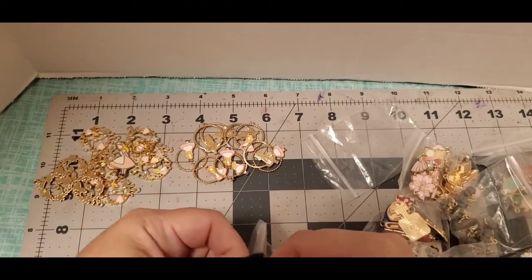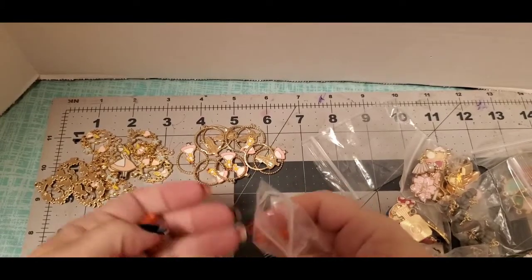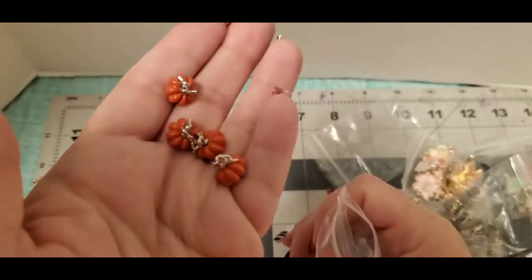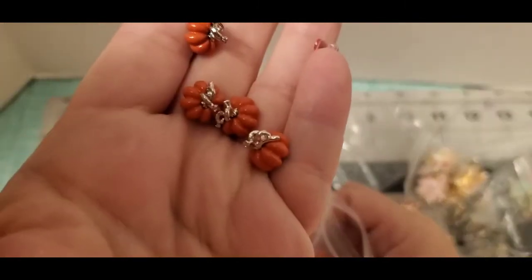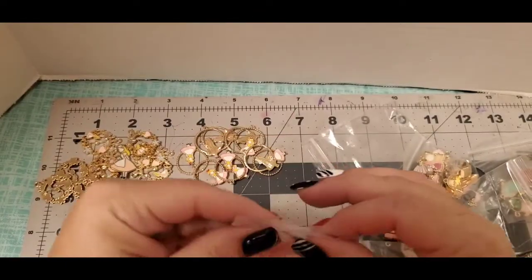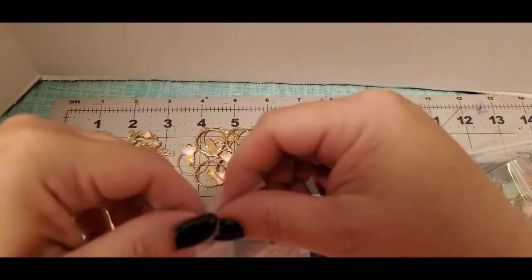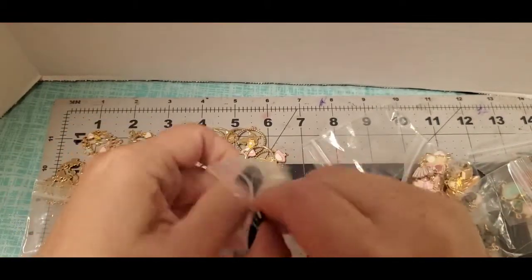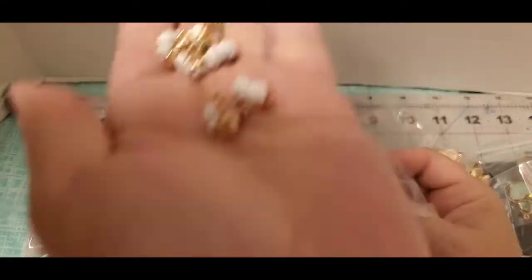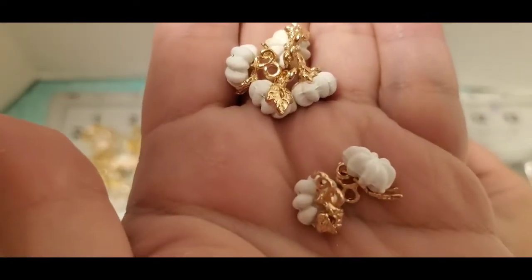Then I ordered some more pumpkins. I fell in love with these pumpkins — I made a couple of stitch markers out of them and I thought they were so cute. They're really small but in the picture they look big. I kind of wanted to get my holiday stuff now because it takes a while. I also ordered white ones — I thought those were beautiful.